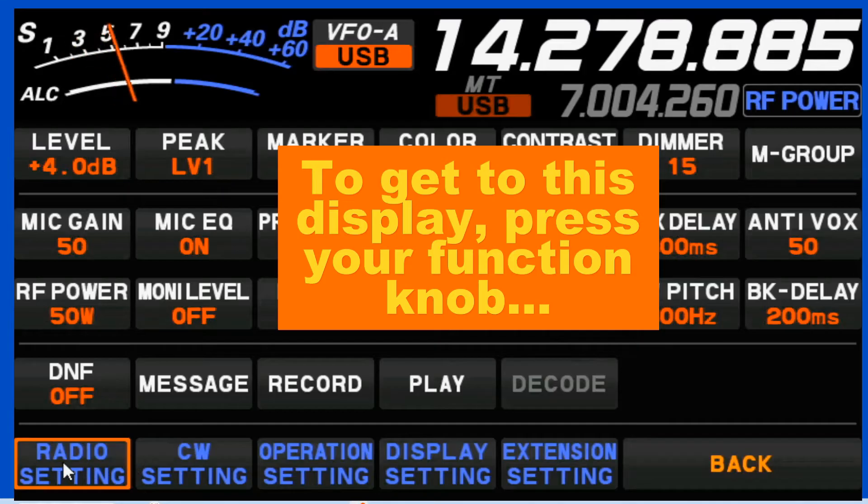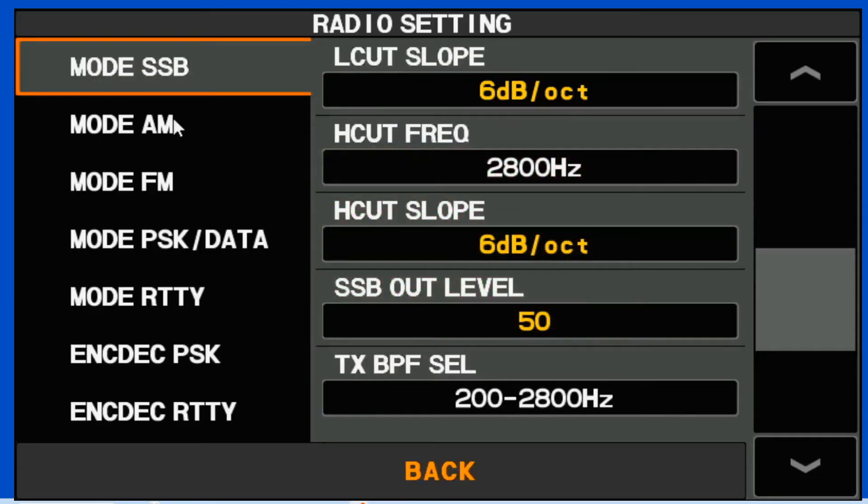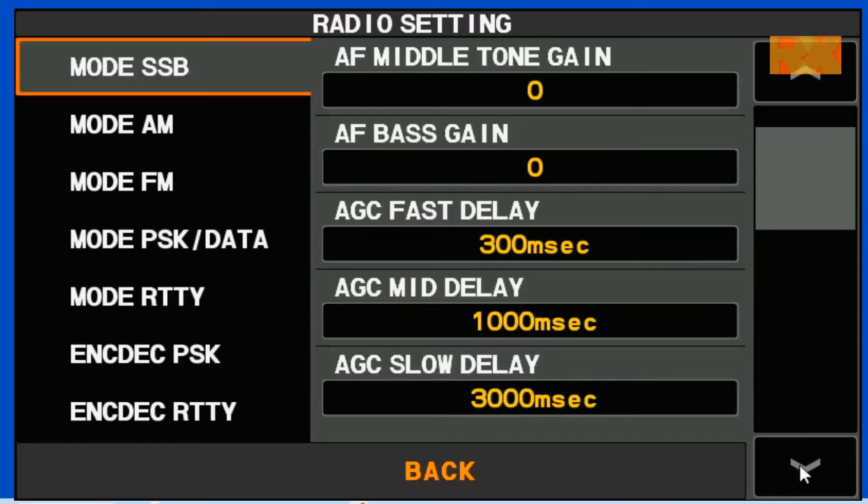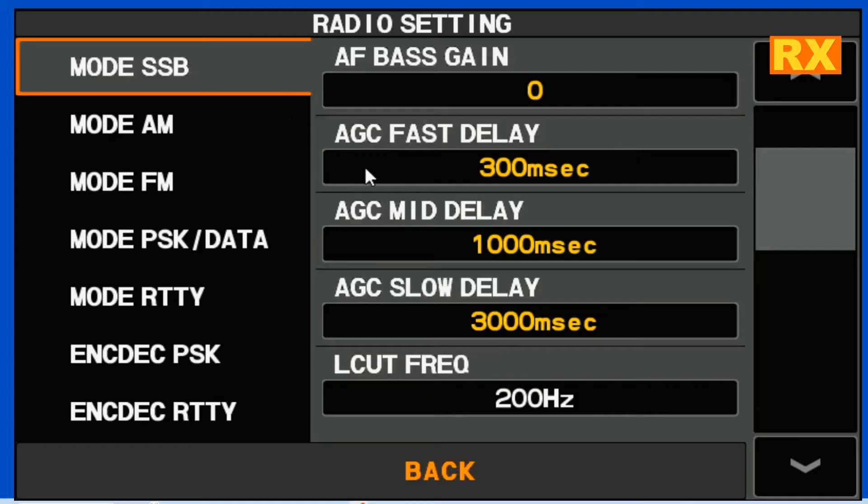We're going to come down here to our radio settings. We want to be in mode SSB. We're going to come down until we see the AGC levels. AGC Fast is set for 300 milliseconds. AGC Mid is set for 1 second. And AGC Slow is set for 3 seconds.